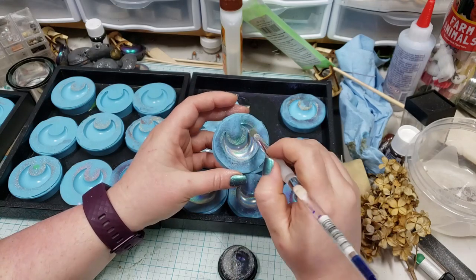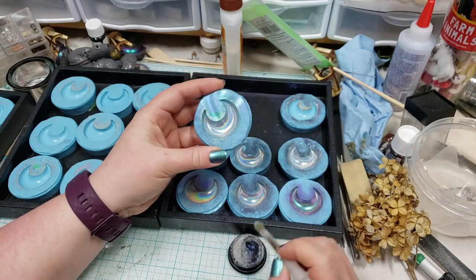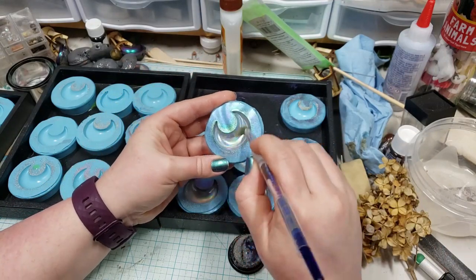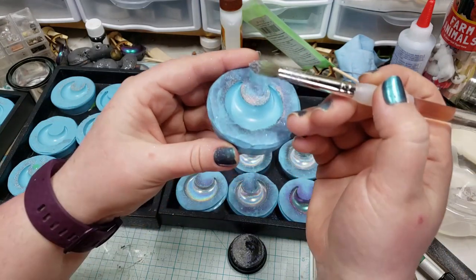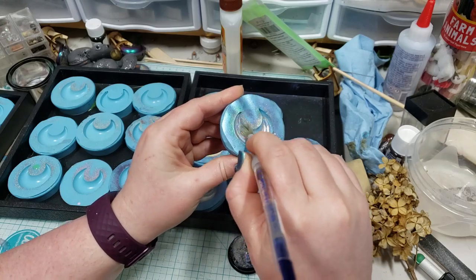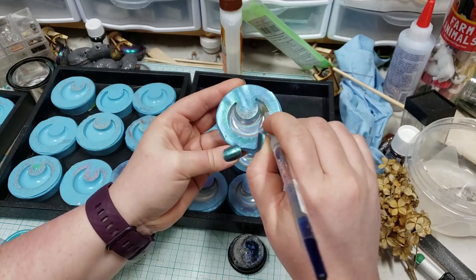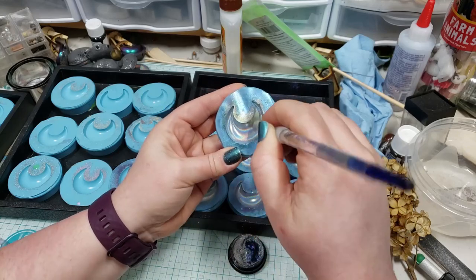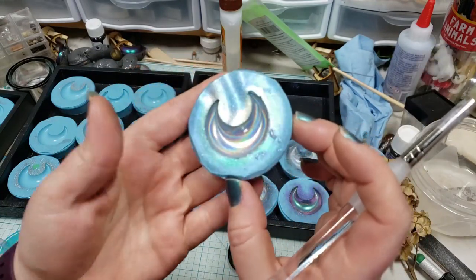Whenever you're applying your pigment, you don't want to be stingy with it. I actually prefer to be very heavy-handed, and because I'm doing a whole bunch of molds at once, any excess I have I can just carry over into the next mold. You can see I'm just tapping the tip of my brush in and then burnishing it. I've found mixing this pigment into the resin and then pouring doesn't give as good a result — my own preference is I get a much better true holographic effect by burnishing.